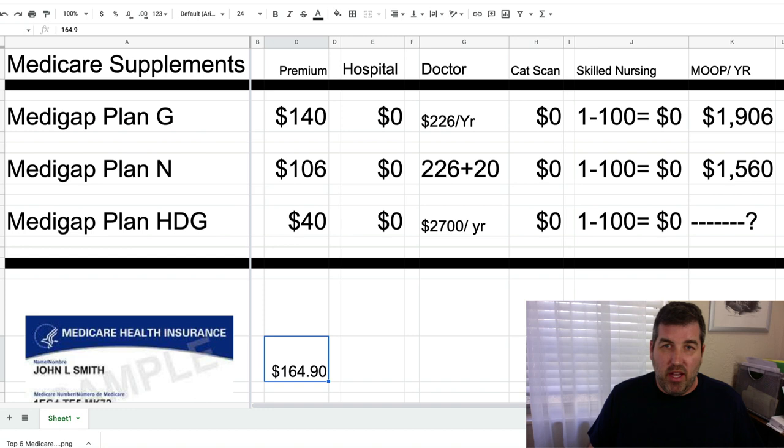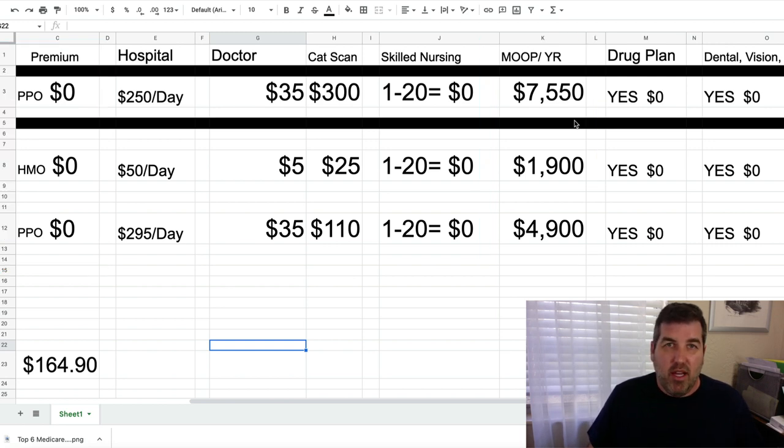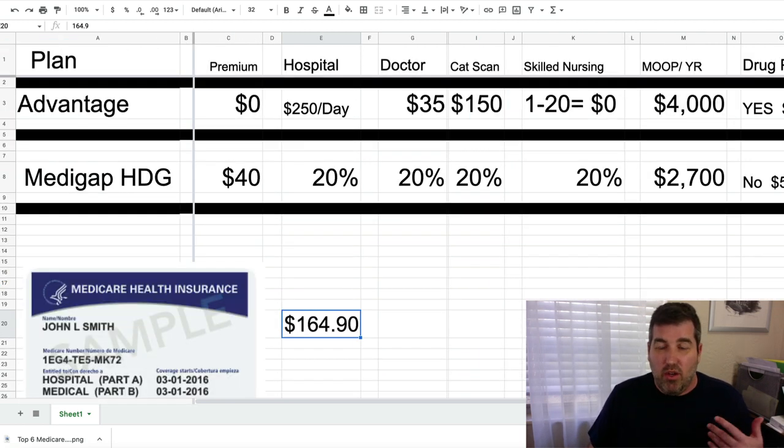When you look at Medicare Advantage plans with much higher maximum out-of-pockets, some people say 'I'm healthy, I'll take my chances.' So it really is personal. Medicare is complex and you're going to want a broker. Call my office and speak about your individual situation — we go through these plans with you and help you choose the right plan.